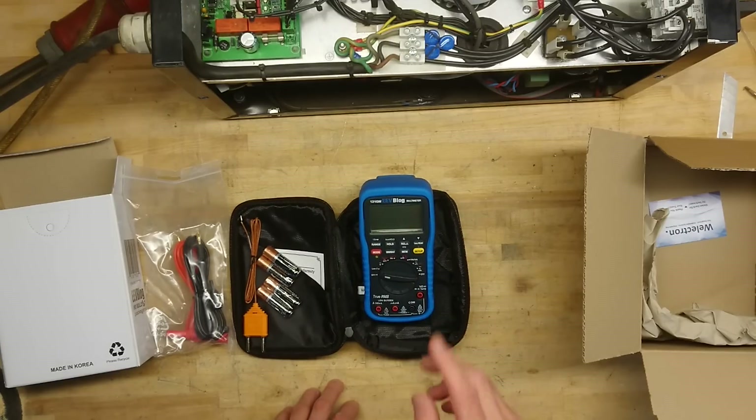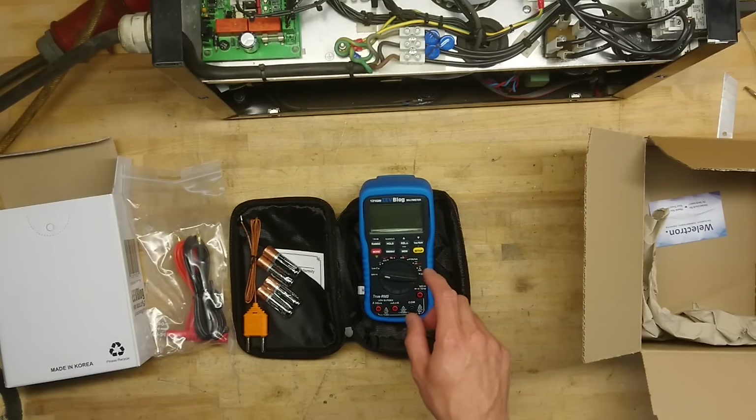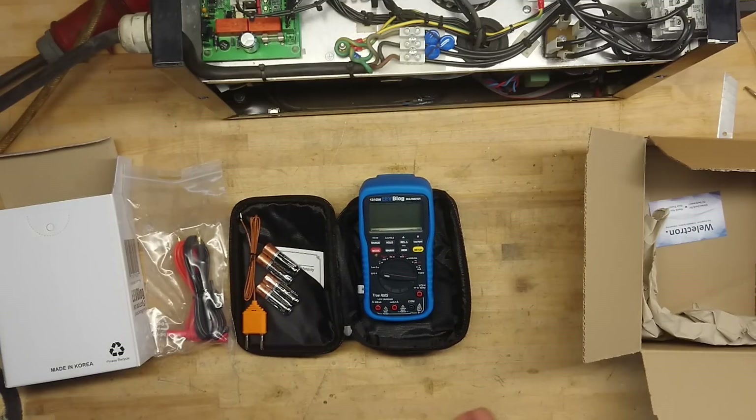The reason I went into the second wave of supporting this project on Kickstarter — or was it Indiegogo? I think it was Kickstarter — is because this is open software, open hardware, and a fully hackable multimeter. It has Bluetooth connectivity, and it also has a built-in SD card for data acquisition.